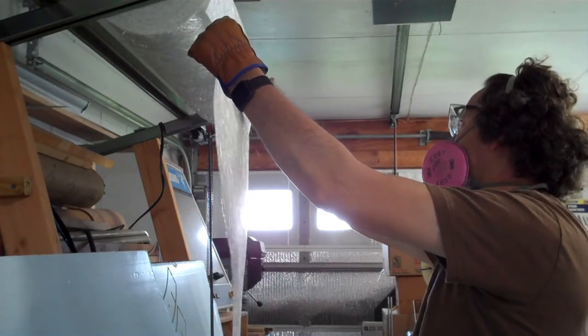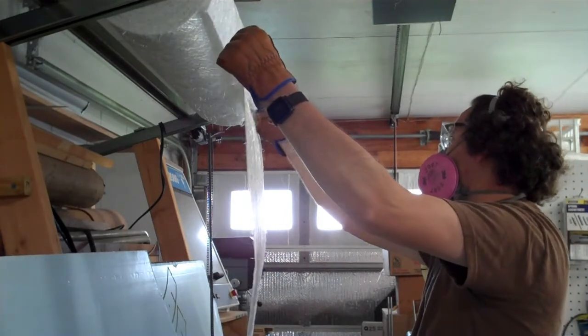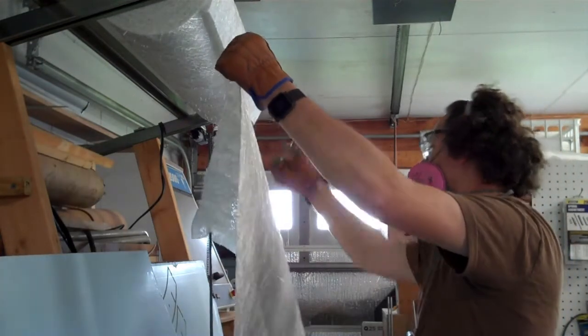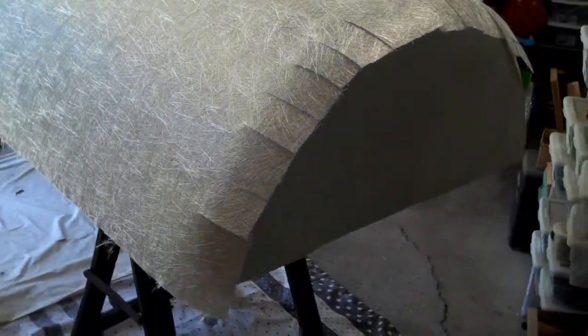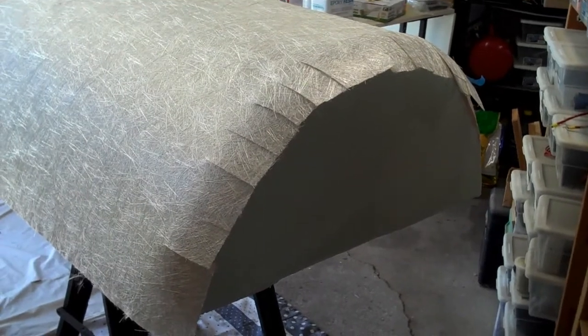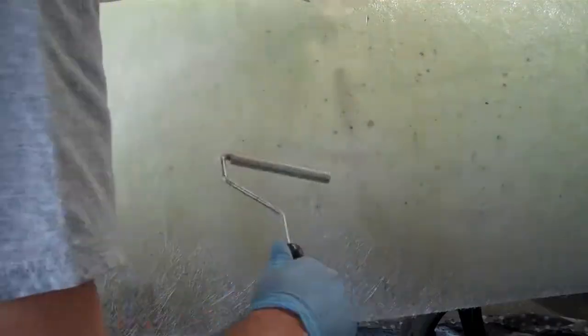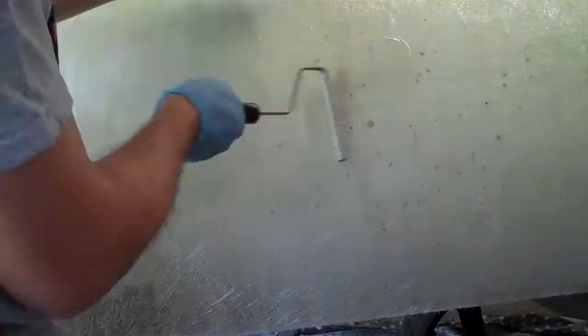I'm going to show you how I'm using chopped strand mat with epoxy resin to cover large, mostly flat areas of my pontoon. I say mostly flat because I'm wrapping around a cylinder, plus curved around the back edge. Epoxy resin does not dissolve the styrene binder used to keep the glass fibers together in the chopped strand mat, so I'm sure fiberglass pros are chuckling, but it seems to work for me.